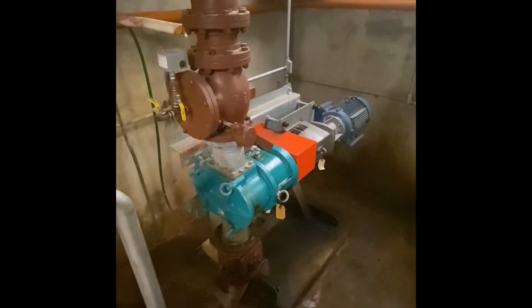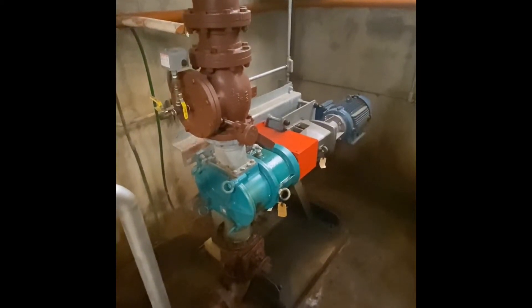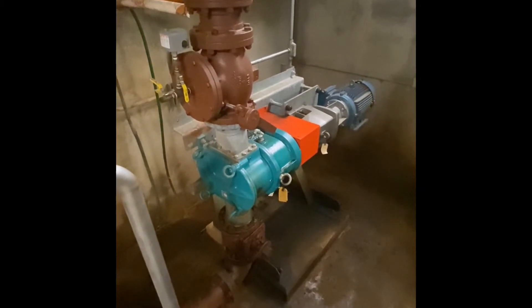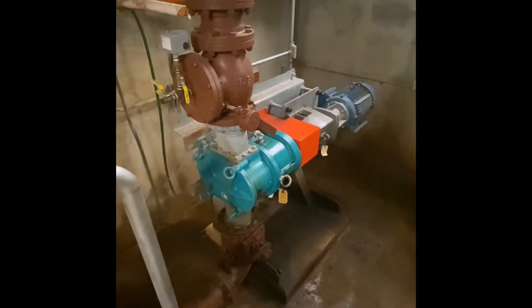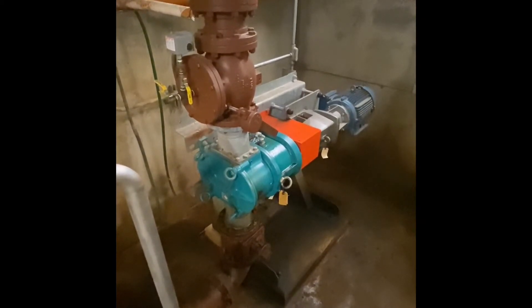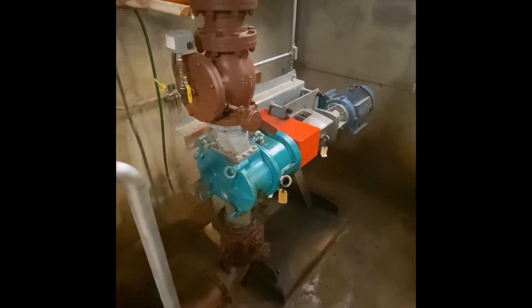This is the pump that we use to remove the settled solids or sludge out of the clarifier. It is a positive displacement pump, called a rotary lobe pump. It has two lobes that spin together to create a progressive cavity that will create the suction.